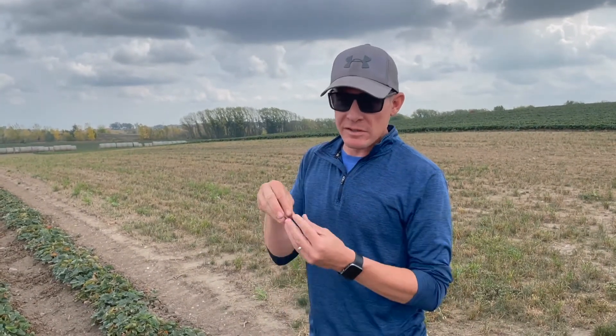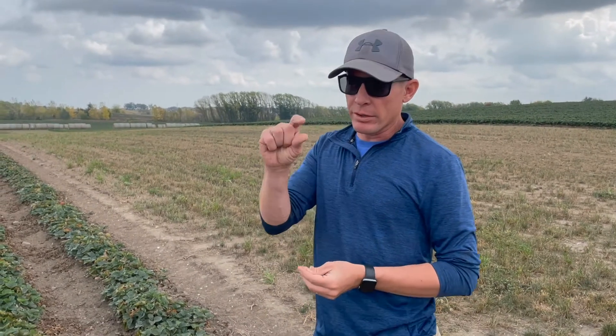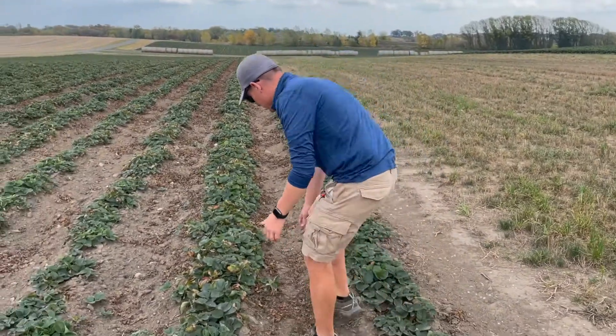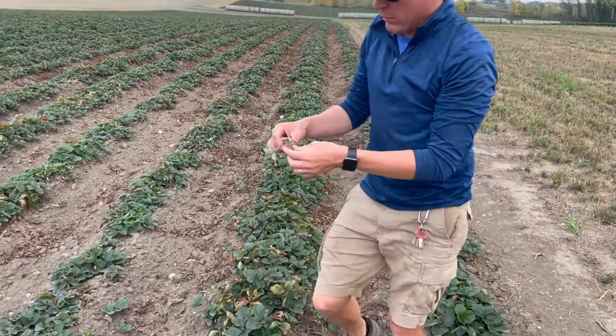We buy our strawberry plants as bare fruit, which means it's a small plant — we call them baby plants or daughter plants. It's about an inch tall with about six inches of roots on the bottom. And actually it looks just like this — this would be what we would plant.